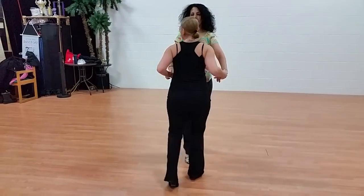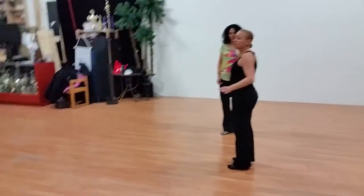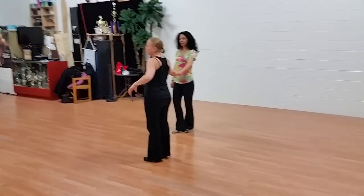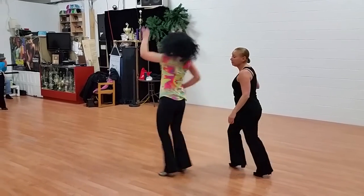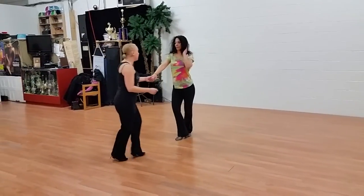We did the same thing from the reverse angle. You can do a shoulder push and open up the door and do it freely. For followers, you can move your arm out and in, you can go out over your head, or put your hands on your waist. So you go out, in, triple step, triple step. One, two, three, four, five, six.